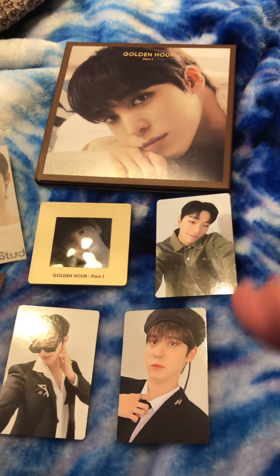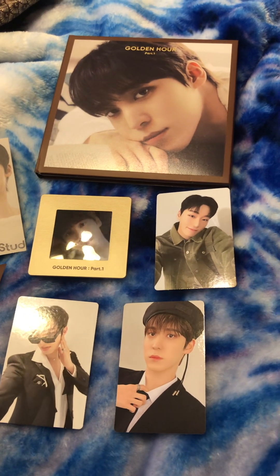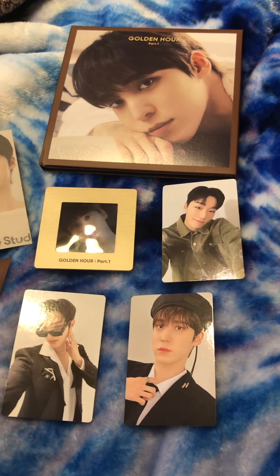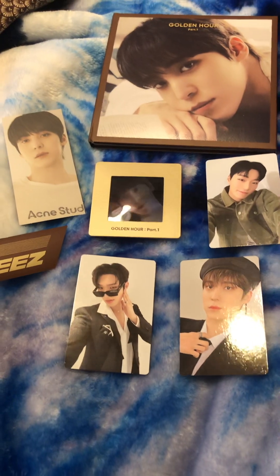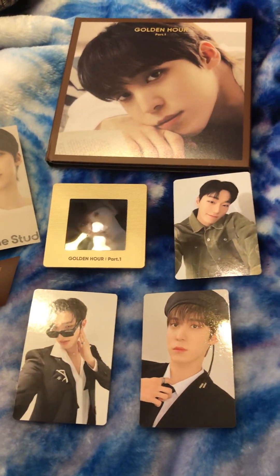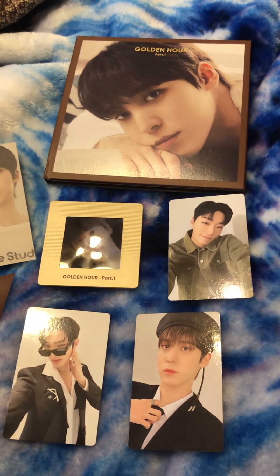The last thing I did for ATEEZ, other than the concert of course, was the Not Okay Limited Edition Type B unboxing. That's in Shorts, so if you want to check that out, please go do so. I already have some of the stuff here that came with it. I'm also going to be chatting with you guys a bit, checking in, and showing you what I got.